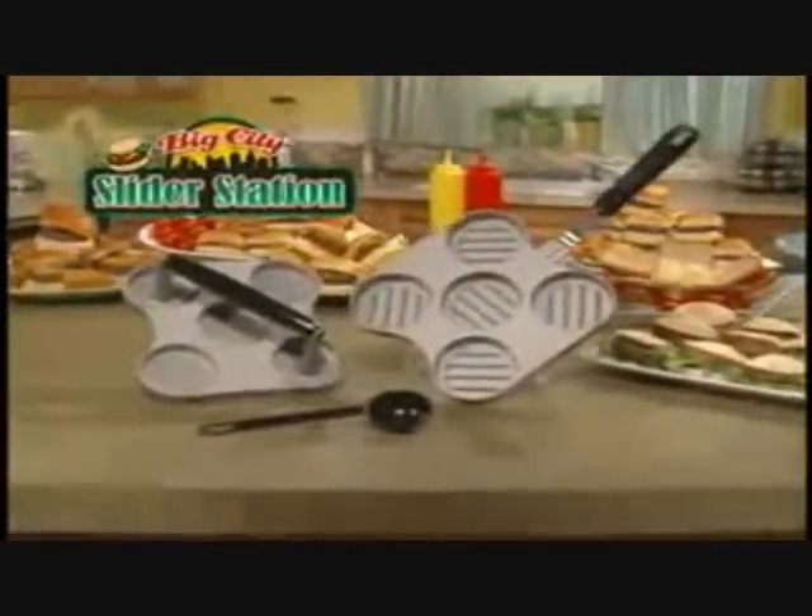Cleaning is so easy. There you have it — the Big Shitty Slider Station.